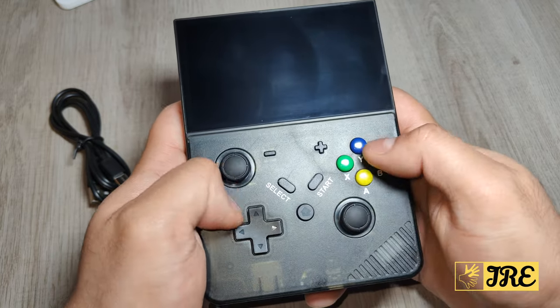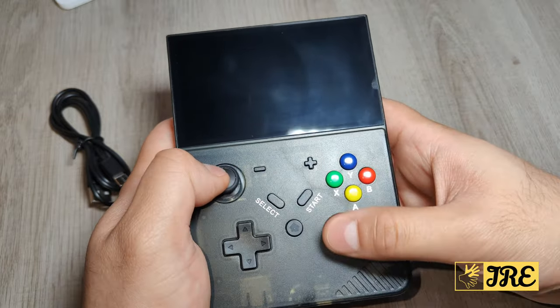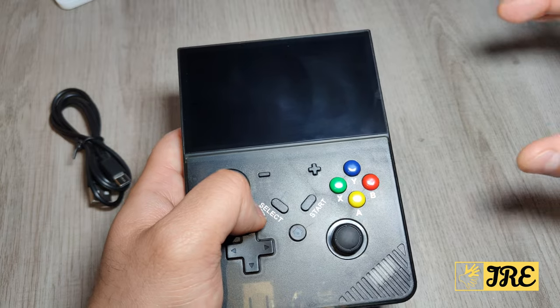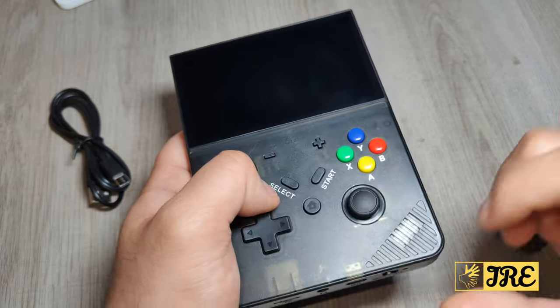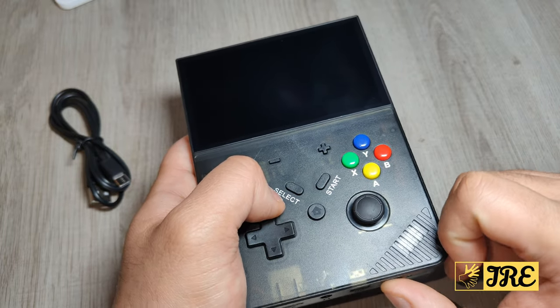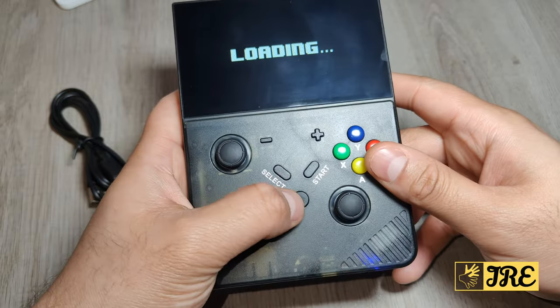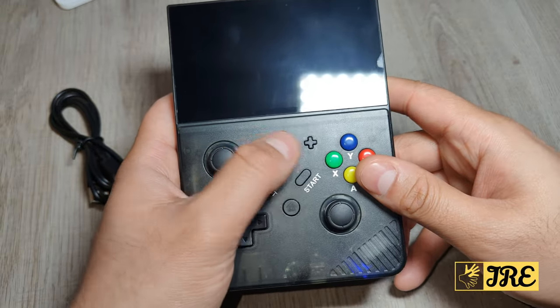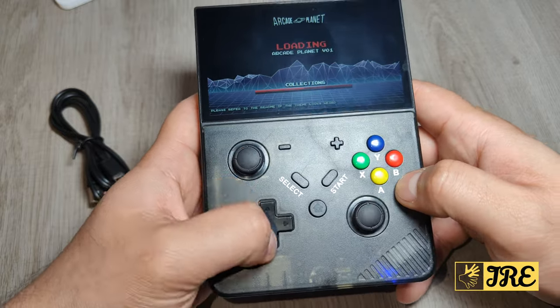The button layout is more designed like an Xbox controller. The screen is much wider and has a 4.3 inch HD screen. The switch-on button is at the bottom, and you've got the home button, select, start, and volume control. You've also got the navigation analogues and the face buttons.